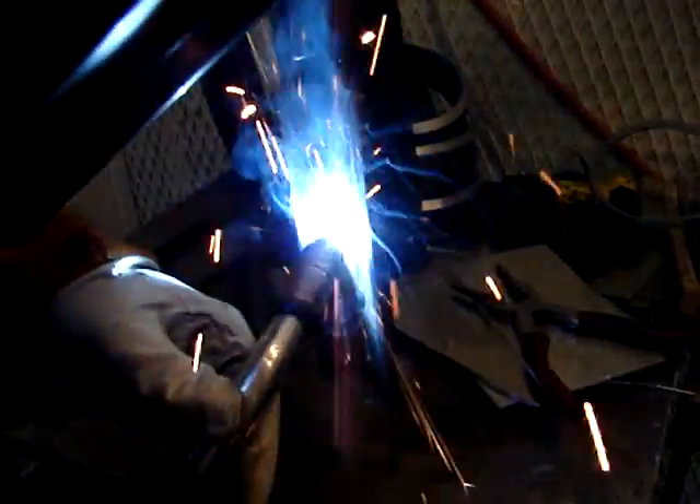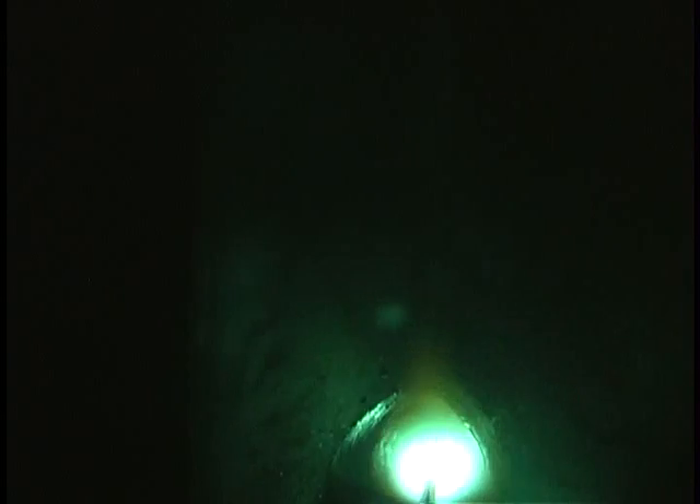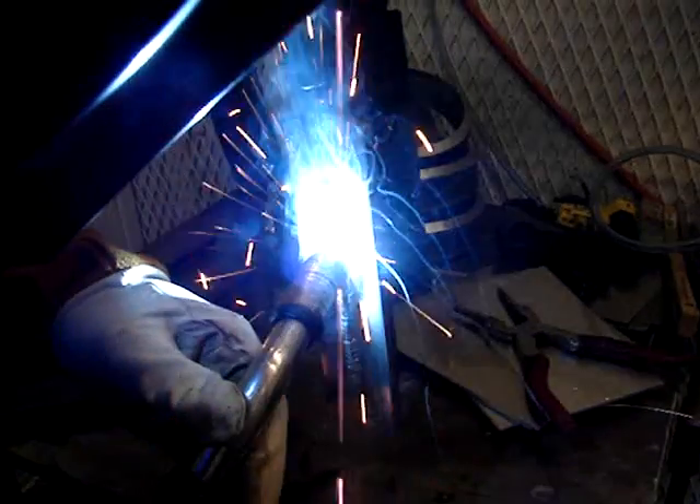A lot of welding is done downhill — yes, I know — but when it's very thick and structural and needs to hold, you need to go uphill with short-circuit MIG. You're not gonna burn in downhill on anything thicker than about a quarter of an inch.